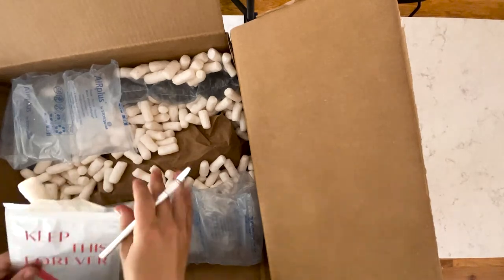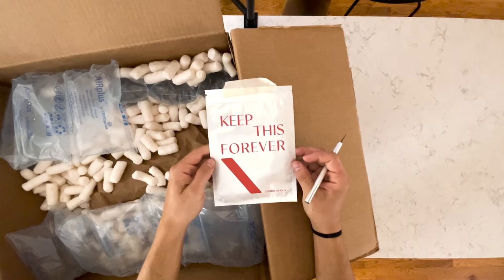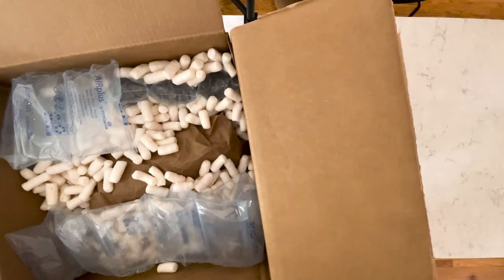This looks to be the COA — please keep this forever, Exhibition A. I'm going to set this down right here.